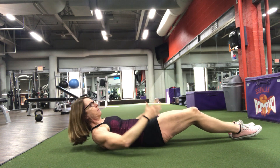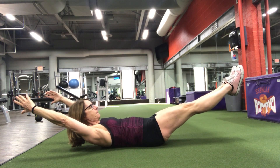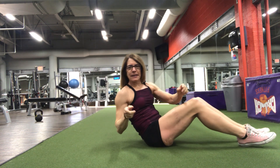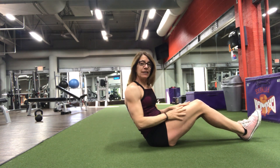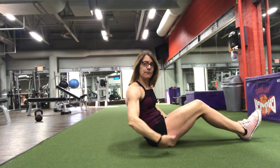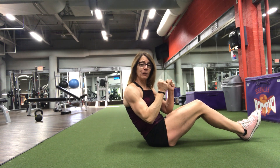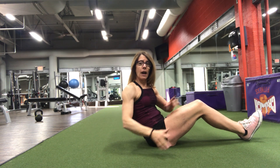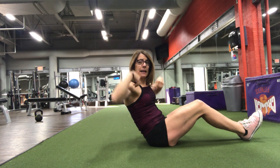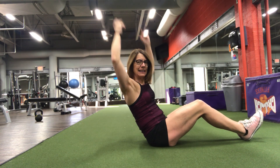We're going to form kind of a banana shape almost. It's going to look like this. So let's break down this position. I'm not just hanging out up here — my legs are engaged. I'm squeezing my quads, I'm squeezing my glutes, so my legs just aren't hanging up there in the air. They are fully engaged and tight. My back is pressed down into the floor, and my arms are overhead, and I'm engaging the shoulders — they're not just up in the air. They are back and engaged.